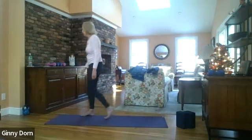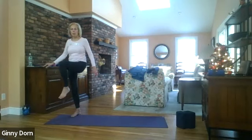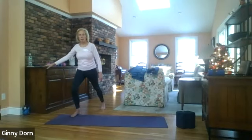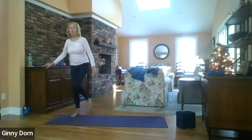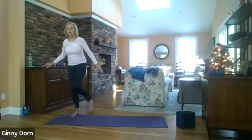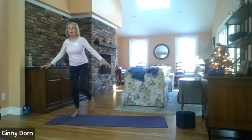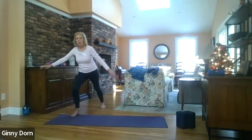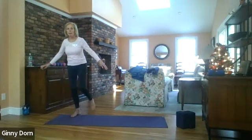Come back to the other side. This time we're going to take the knee up and across, then back with a little bit of a bend — up and across, and then to the side. Here we go — two, three, four, five, six, seven, and eight.